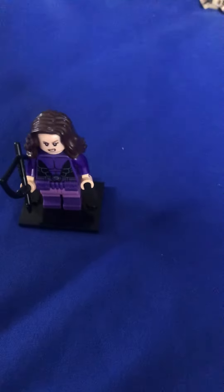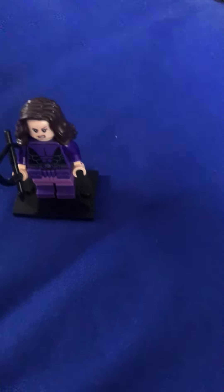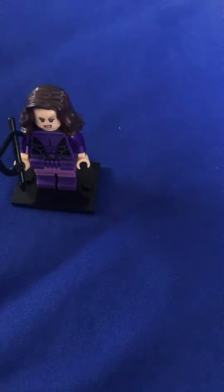So in today's video, I will be showing you guys how to build Kate Bishop from Marvel's Hawkeye series. So let's get into it.